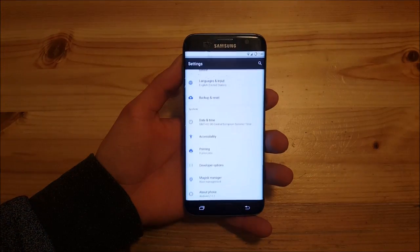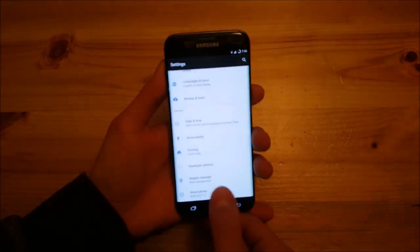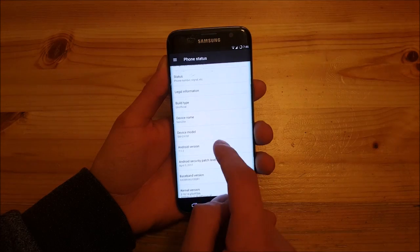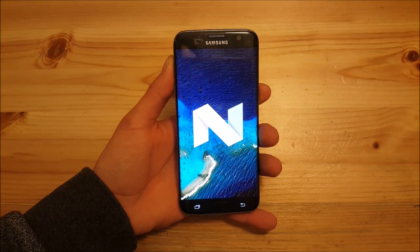Hi guys and welcome to the video. Today I have the Samsung Galaxy S7 Edge with me and today we are going to take a look at the Android 7.1.2 Android Nougat ROM, RacerX Dynamics 5.8.3 for the Samsung Galaxy S7 and S7 Edge.